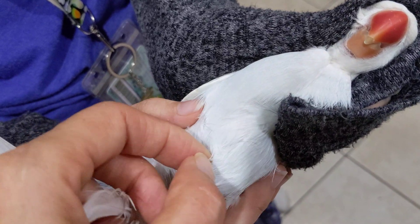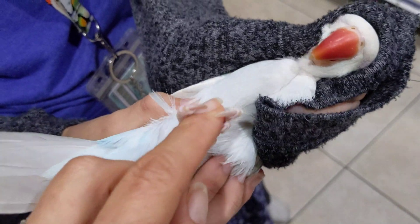Otherwise, sometimes you just pull a little of the side but you don't get the shaft, and that's what you need.